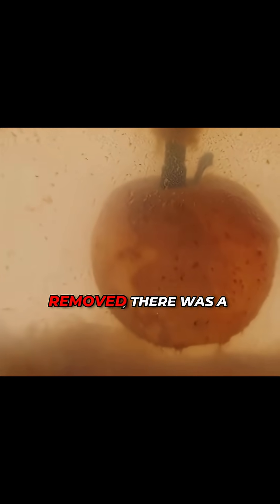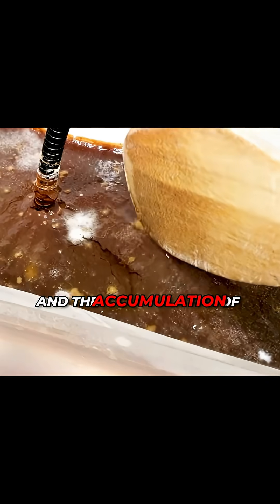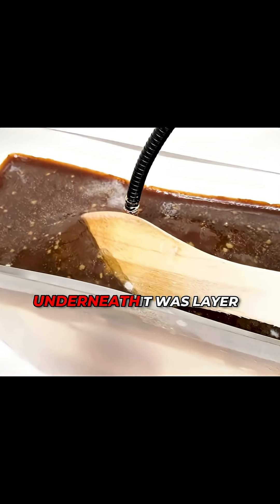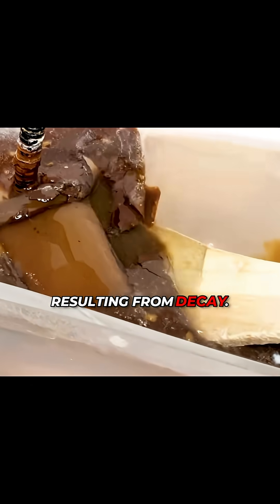When the plastic wrap was removed, there was a layer of black chocolate-like substance on the surface of the water. This was caused by pigments from the decaying apple and the accumulation of metabolic byproducts from microorganisms. Then, after peeling away this black substance, underneath it was layer upon layer of jelly-like coagulated material, while the yellow substance was likely the separated fruit flesh resulting from decay.